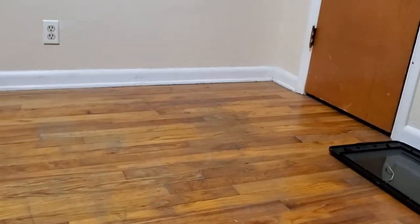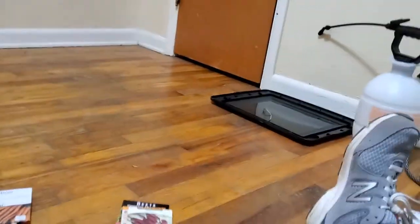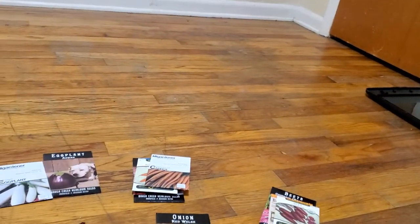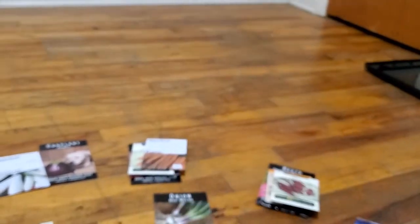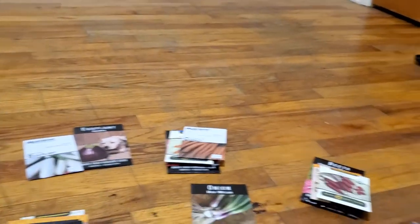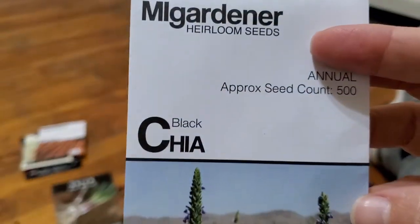Let's turn around here a little bit. We've got purple top white globe turnip. Rutabagas. French breakfast radish. Black chia seeds.